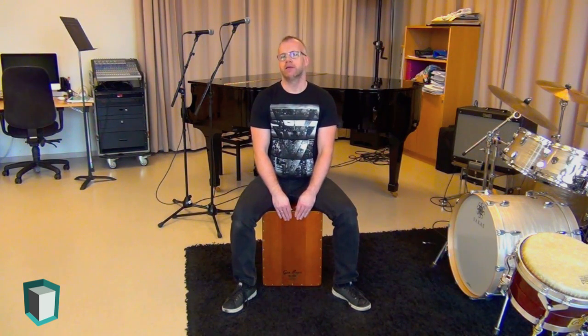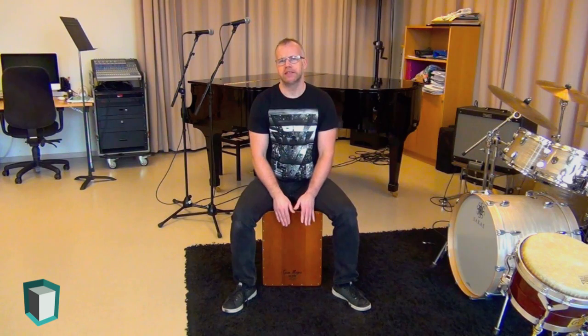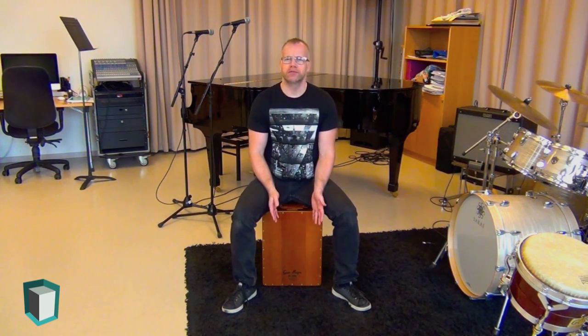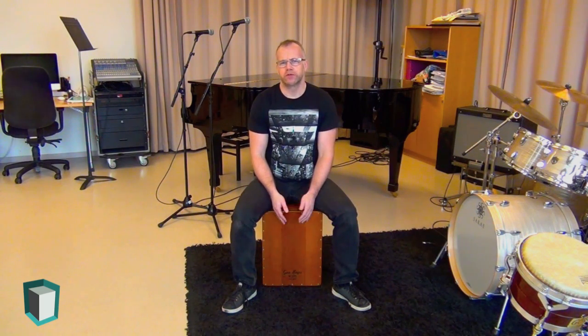Hi, I'm Hawk from cajonworld.com. In this video, I'm going to talk about the basic sounds of the cajon. I like to group these basic sounds into three categories: bass tones, slap tones, and mid tones or tap tones, sometimes called ghost notes.